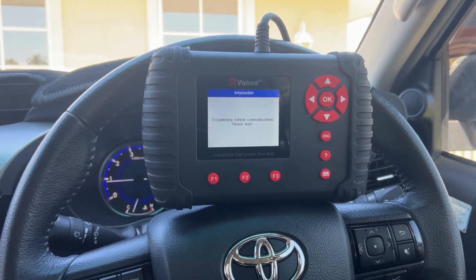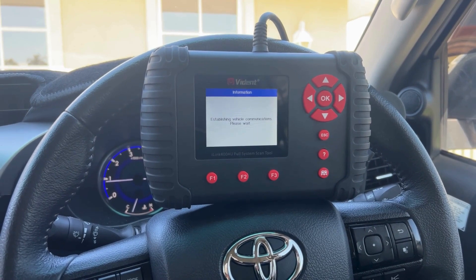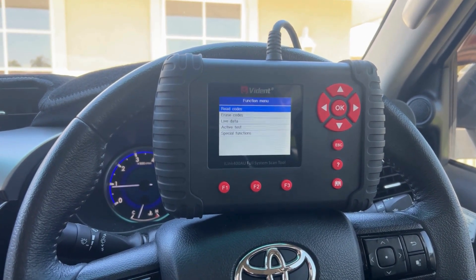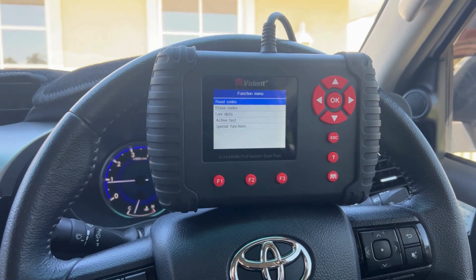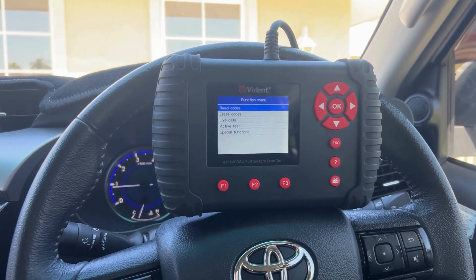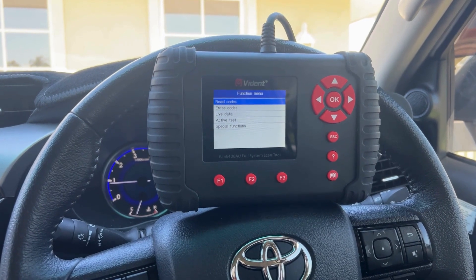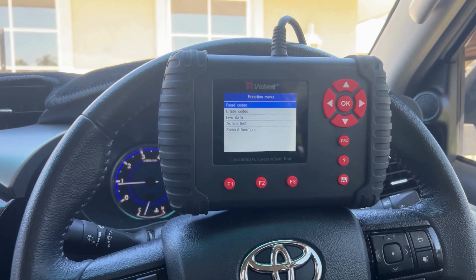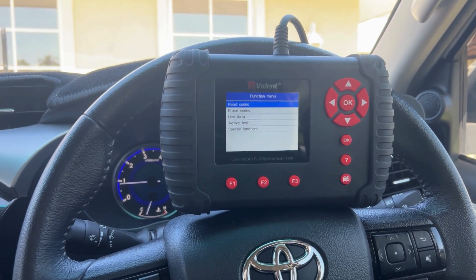This is a full system scan tool so you can access all modules of the vehicle. Once you come into the module, this shows how extensive the scan tool is. You've got a few options — you can read and erase trouble codes. If there is a fault on the vehicle, you can just read it, it'll diagnose the fault and tell you what it is. Obviously you'll need to fix the fault and then you can erase the codes.